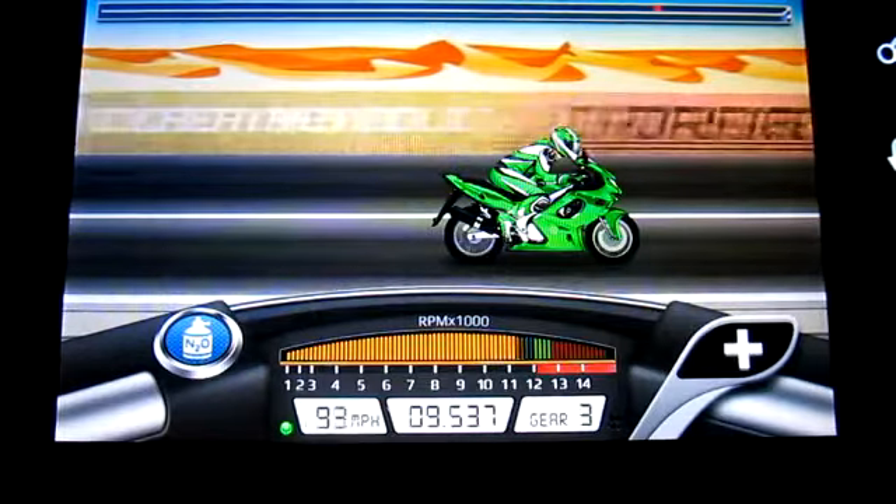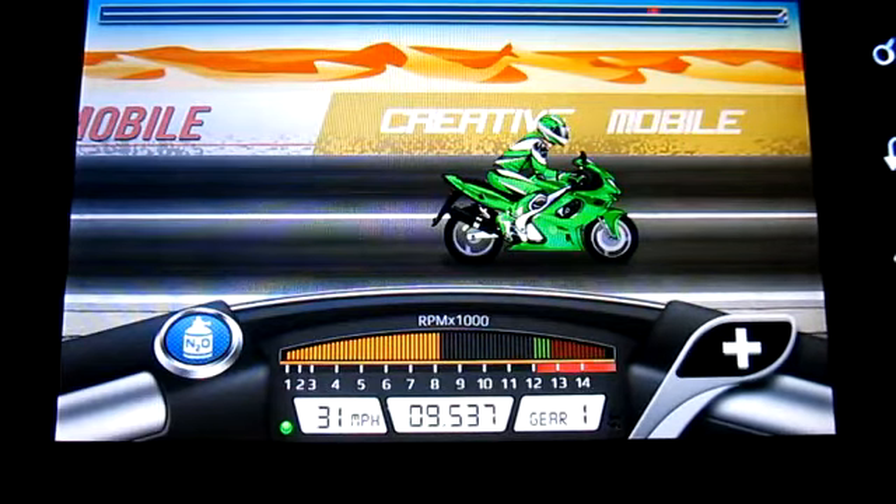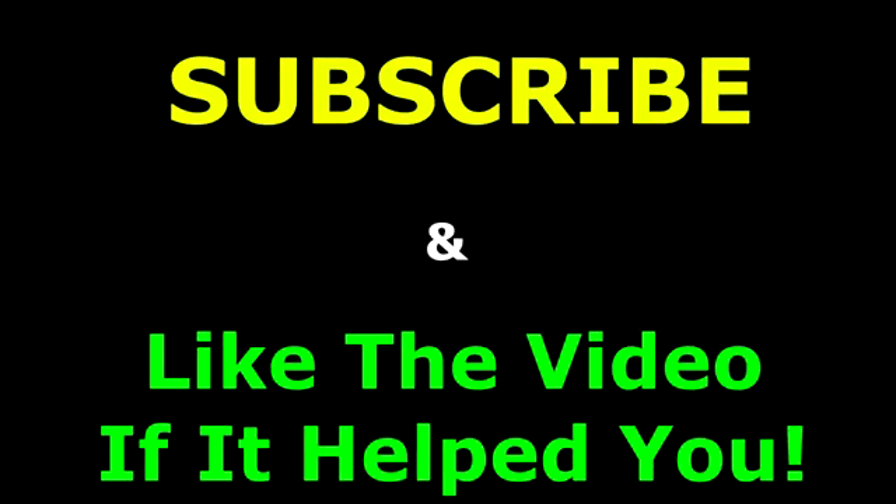Anyways, I hope you guys like this. Make sure to like this video and subscribe, and if you want more let me know in the comments. As always, thank you for watching.